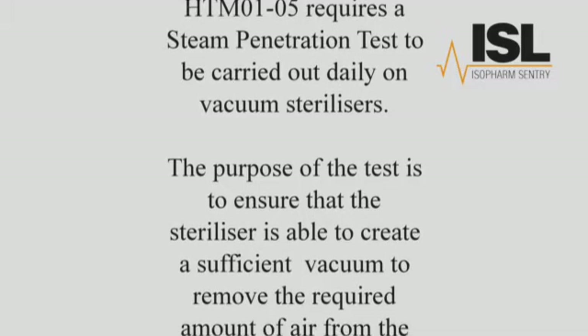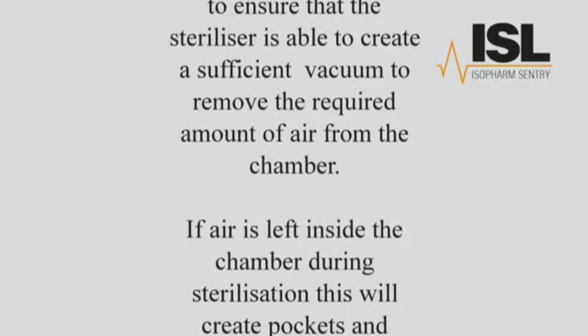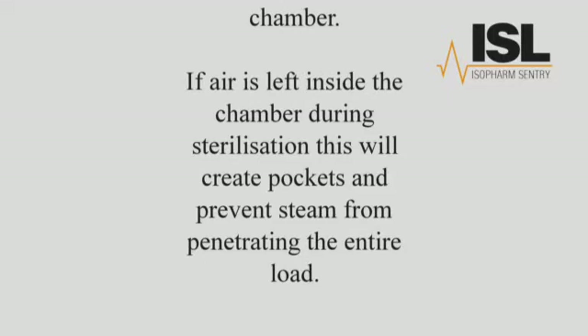The purpose of the test is to ensure that the steriliser is able to create a sufficient vacuum to remove the required amount of air from the chamber. If air is left inside the chamber during sterilisation, this will create pockets and prevent steam from penetrating the entire load.